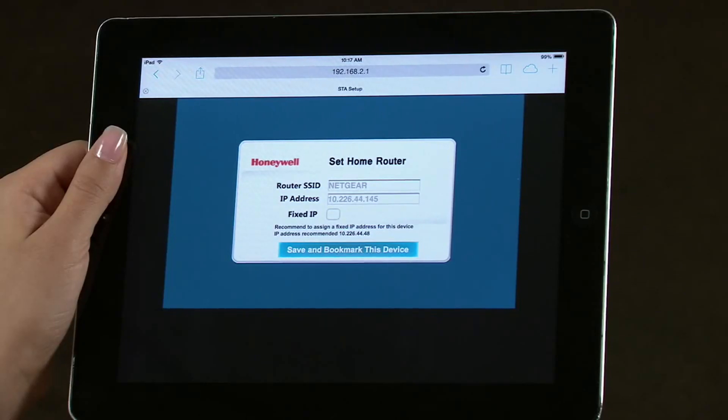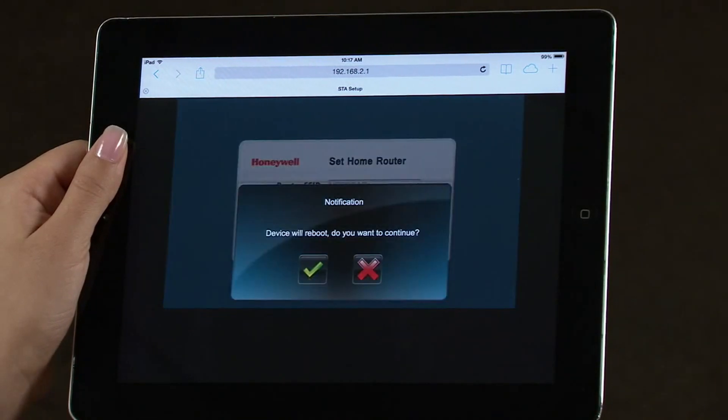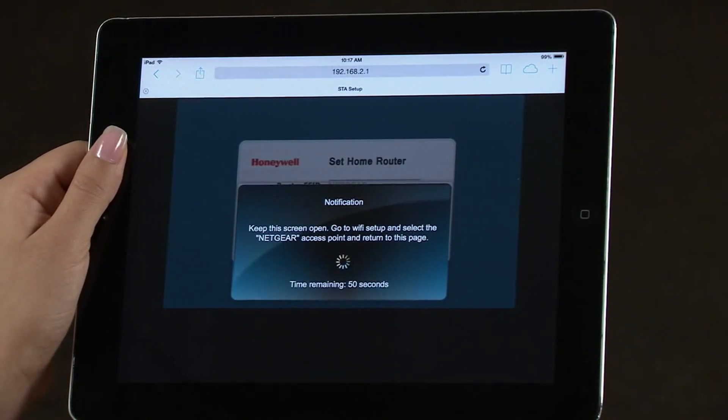Select Save and Bookmark this device. Please note, if you have extensive IT knowledge, it is recommended that you use a fixed IP address. You will be asked to reboot. Select the green check mark icon to continue. It will take approximately a minute to reboot. Once completed, you will have to reconnect your tablet to the Wi-Fi router.